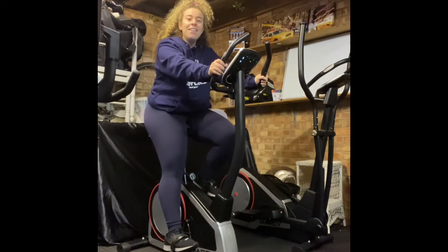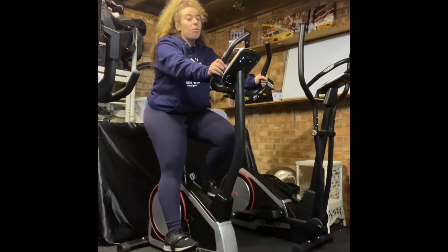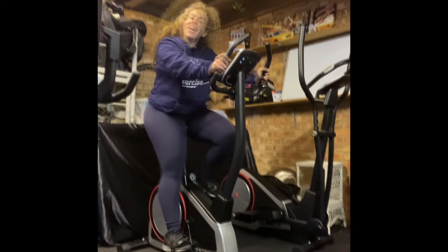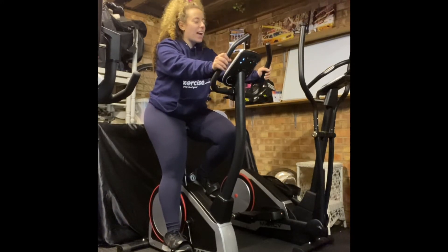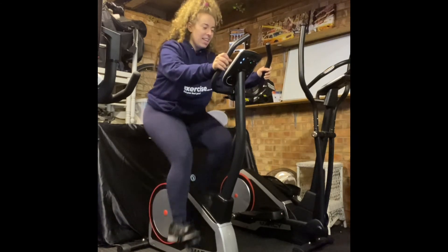We're tired, we're out of breath, but we've completed our workout. Now let's cool down. We're going to have a cool down — two minutes on the bike. Let's go for it.